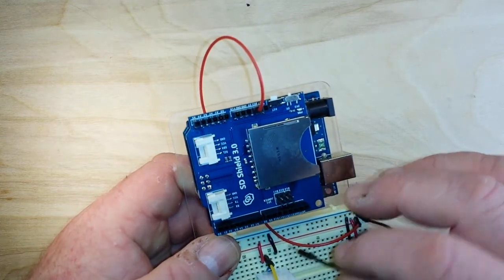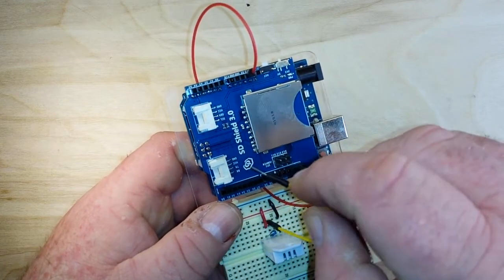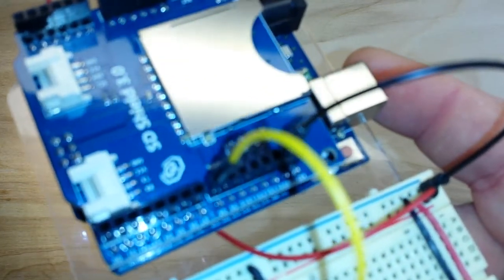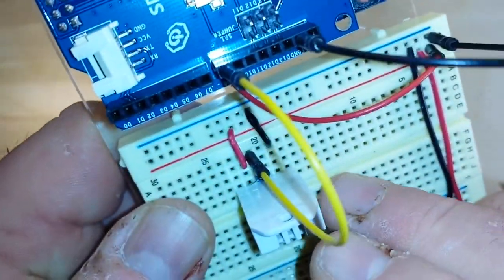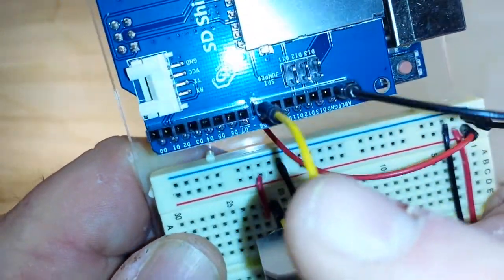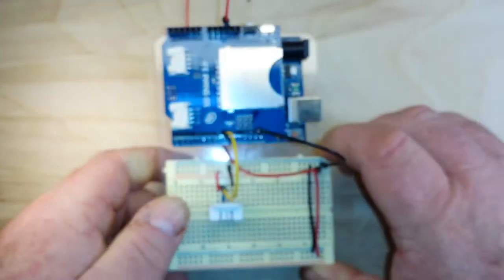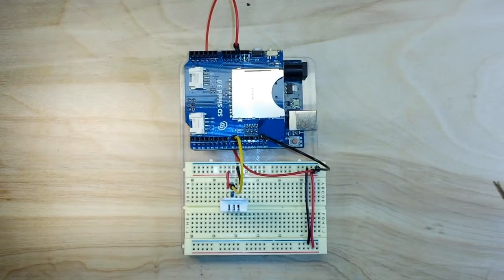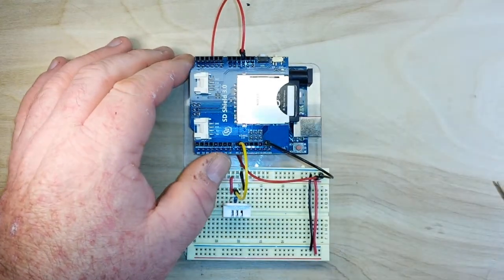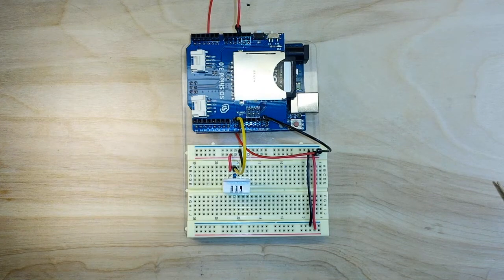We're going to plug in our 5-volt line to the 5-volt pin, ground goes here, and in my example I'm using pin D8. The data pin, which is pin 2 from the DHT, goes to digital 8; otherwise it just gets 5-volt and ground. The final thing is we plug in the SD card — that's it for the hardware.